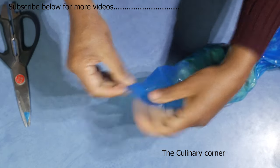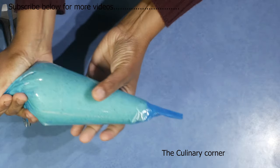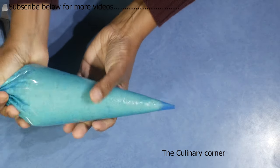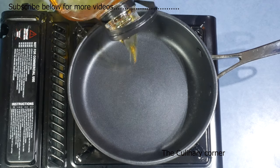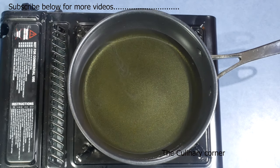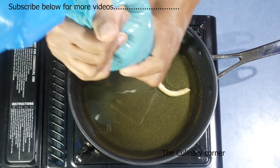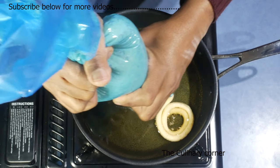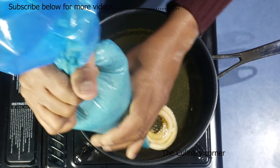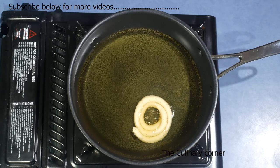Press down and release all the air so that it's ready. Now put a pan on the stove and add some oil into the pan. When the oil is hot, slowly pipe the potato into the oil like a wheel. Then deep fry it until golden brown.